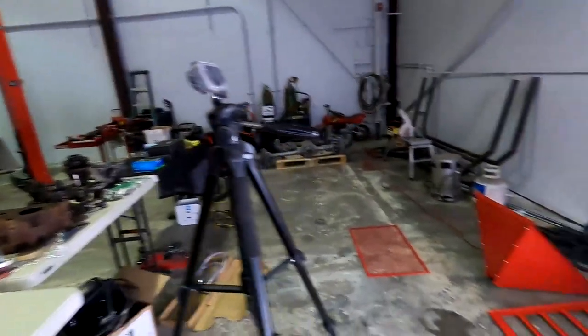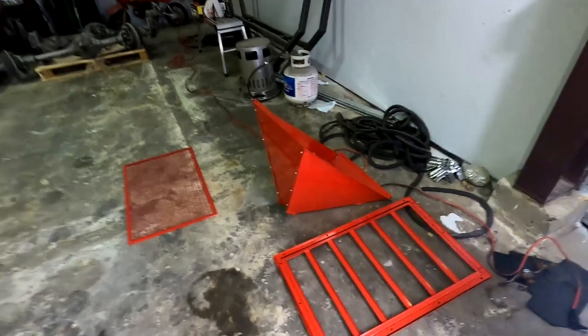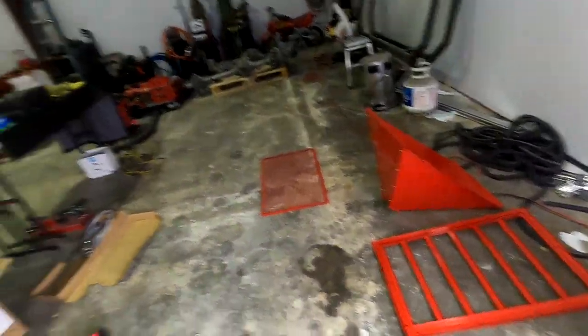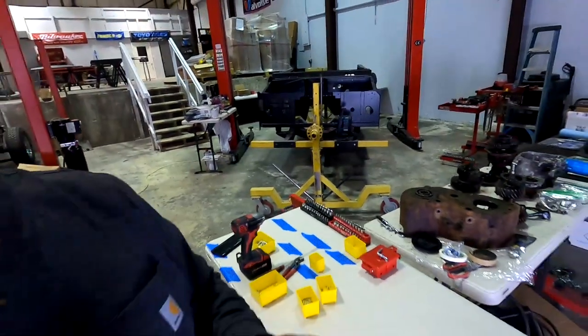Alright guys, you were able to see that I got the funnel done — got that all knocked out. I just need to get the grate put in there, the parts holder, and the legs put on, and this thing will be close to wrapping up. It's about 6 o'clock now, so I'm going to get out of here and get some dinner. I'll be back first thing tomorrow morning for part two to get it all wrapped up before Chris gets here. Have a good evening.